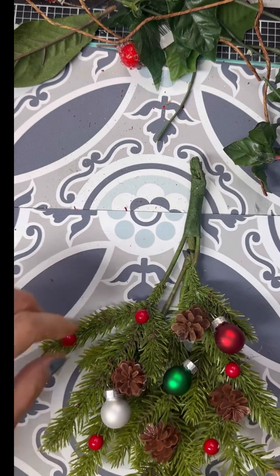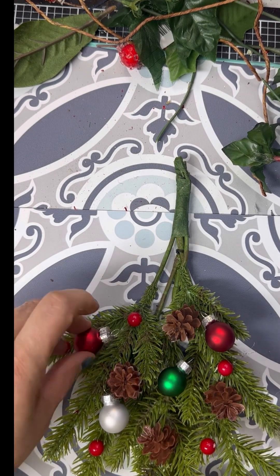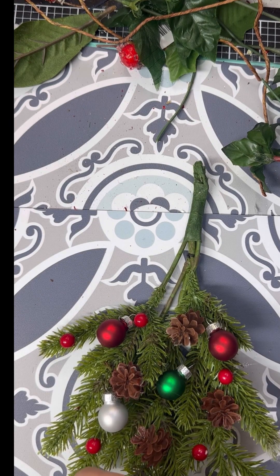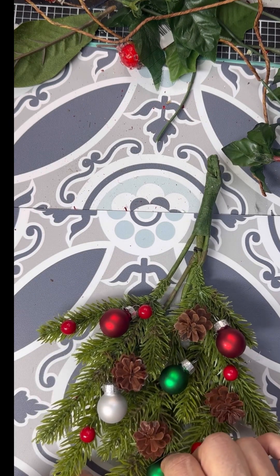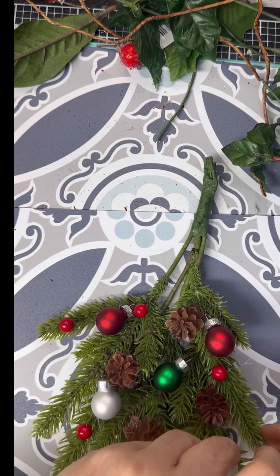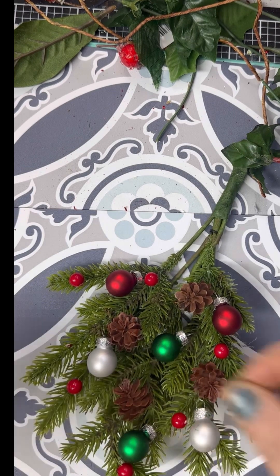I just got a couple over on the little limbs there. Now I decided to go ahead and add in three more of the little Christmas ornaments here — we have green, red, and white. I was really wishing they had some blue, but beggars can't be choosers. I was happy to get them.